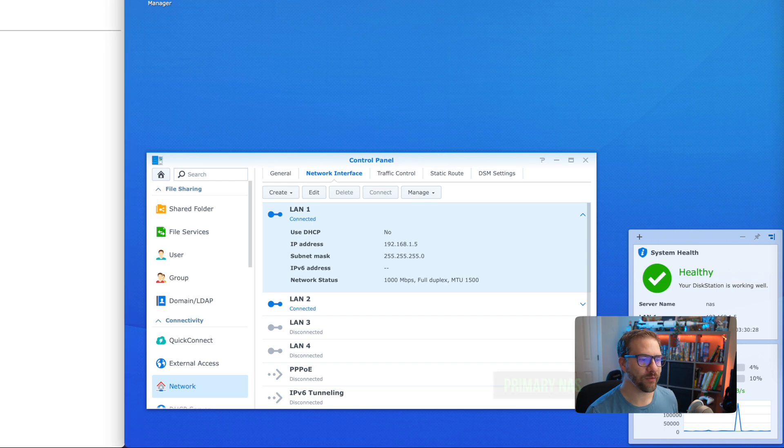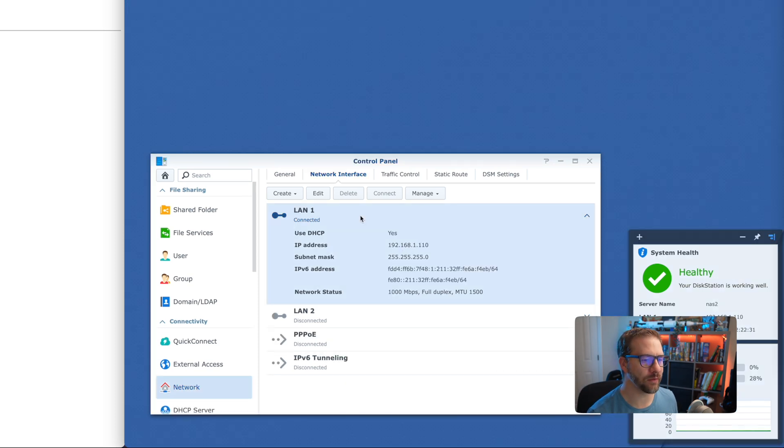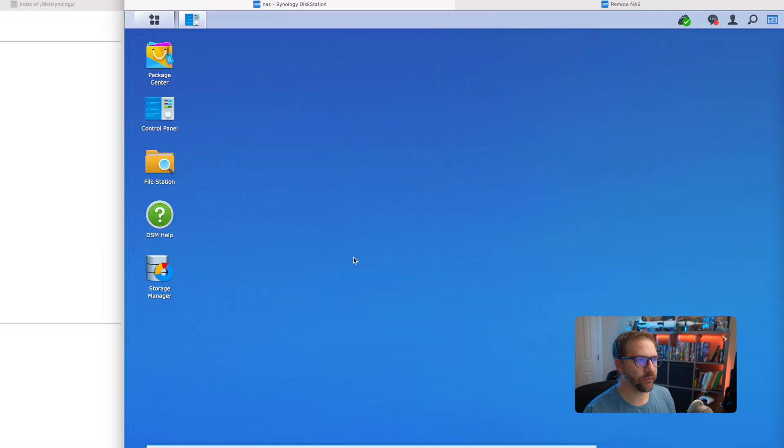My primary NAS is configured to not use DHCP — it has a static IP address. But my remote NAS, which will be moving off-site, does use DHCP. This is so when I drop it off at the secondary site, no configuration has to be done. It'll automatically pull an IP address, it'll join the ZeroTier network automatically, and nothing will have to be adjusted in terms of firewalls or static IPs at wherever I'm keeping it.